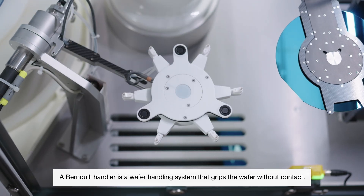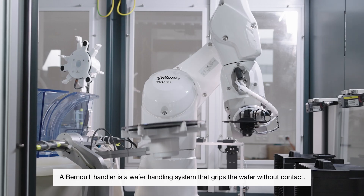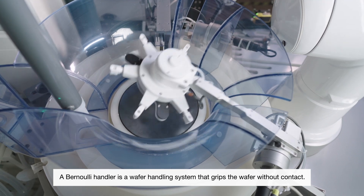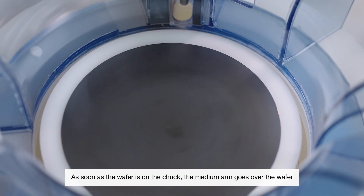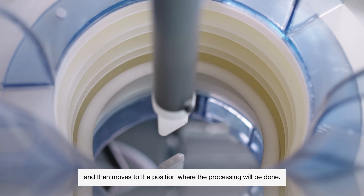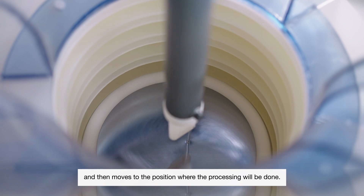A Bernoulli handler is a wafer handling system which grips the wafer without contact. As the wafer is on the chuck, the medium arm goes over the wafer and then goes into a certain position where the process will be done.